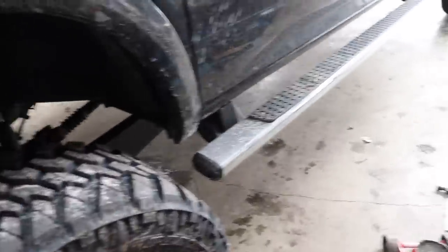I got the big ol' mega cab Cummins pulled in here, the 2018 Longhorn, and the only thing I'm going to have to do, loud and proud crowd, is get the freaking running boards off.